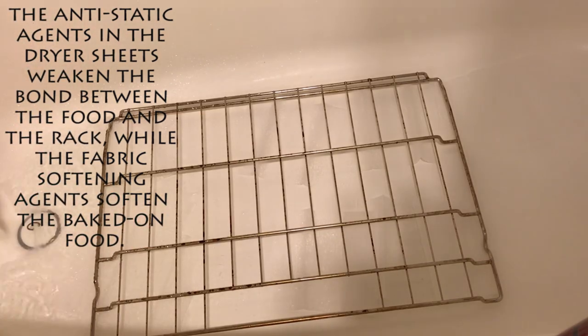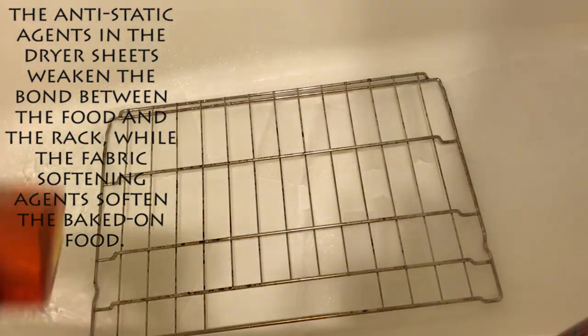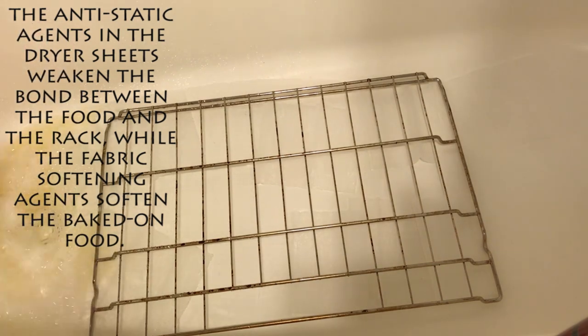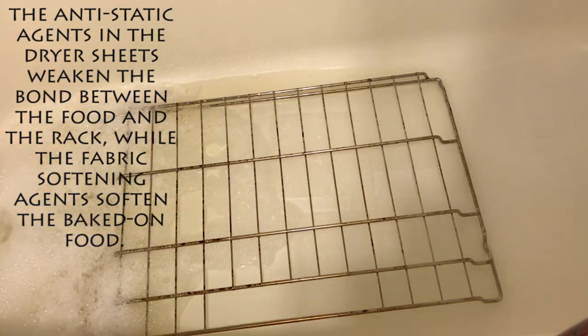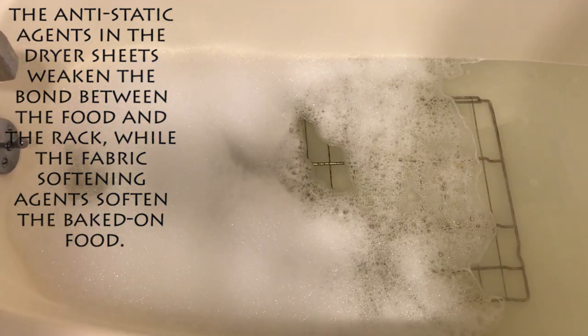For non-rusty racks, turn on the hot water and fill the tub until the rack is covered by several inches of water. For extra degreasing power, I added about a quarter cup or so of Dawn dish soap. Let the rack soak in the tub for at least a few hours, or preferably overnight.